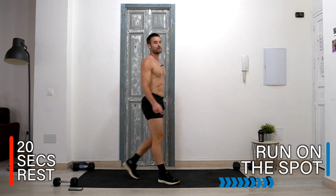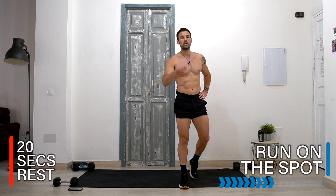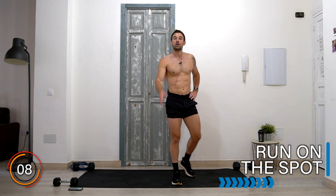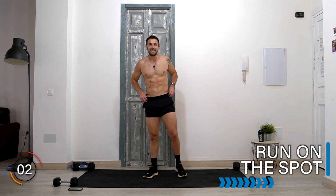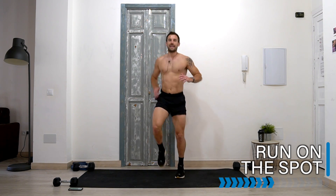Eight exercises complete. We've got no rest — we're carrying on for round two. Breathe and drink whenever you need. 10 seconds before we start round two. Same again — you know what's coming up, so stay focused, improve your technique where you can, and let's do it. Running on the spot — let's go!